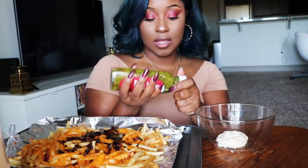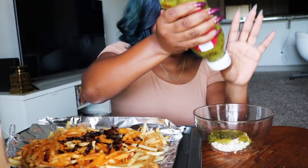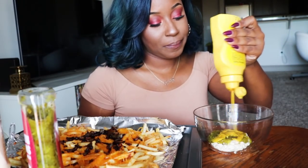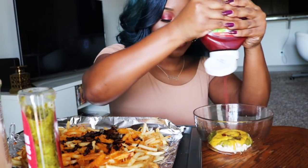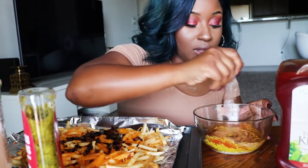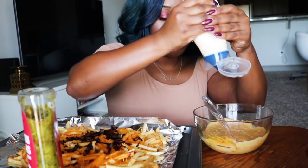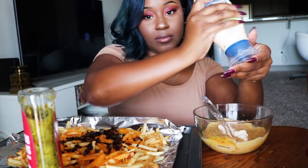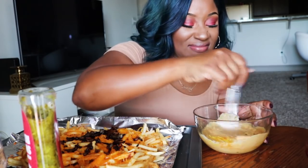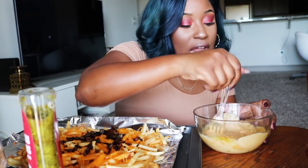I think that's enough mayo. Now some relish, some mustard, and some ketchup. I'm going to mix this around and pretty much see what I need — you can tell by the color what it might need. Probably going to need some more mayo. Think of it like the Big Mac sauce, because low key, this is kind of like the Big Mac sauce.